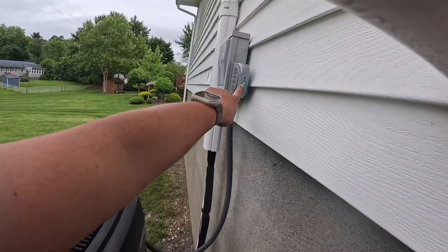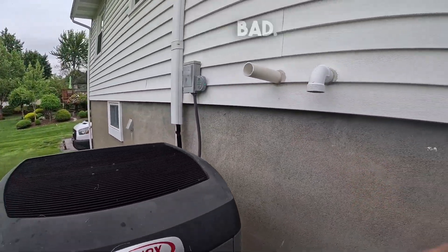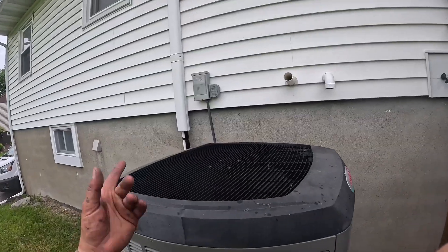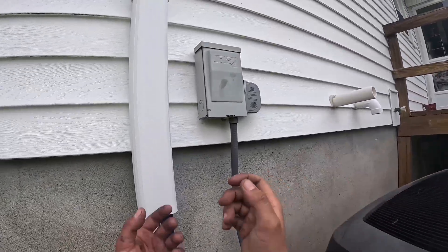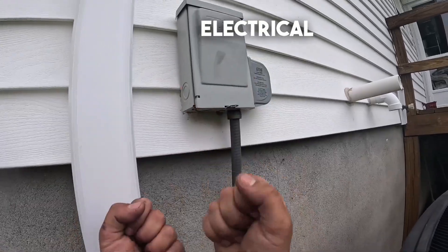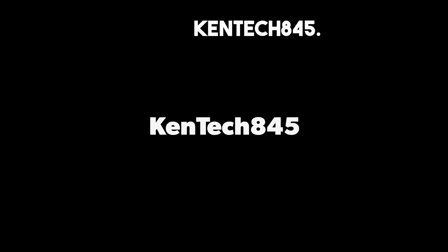The air conditioner is back on. Here you can see the green light. If it ever goes red you know it's gone bad, but other than that it is running and doing exactly what it's supposed to do — absorb electrical spikes and send them to ground. If you found this helpful leave a like, share this with your friends and subscribe down below. Thank you for watching kentech845.